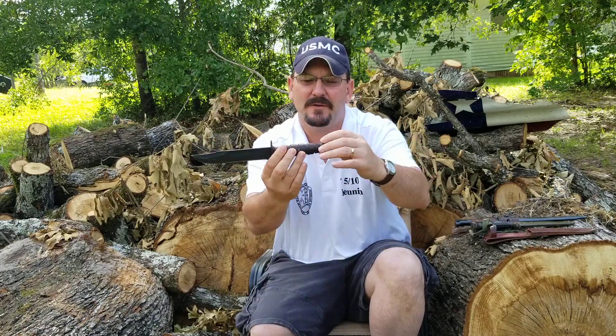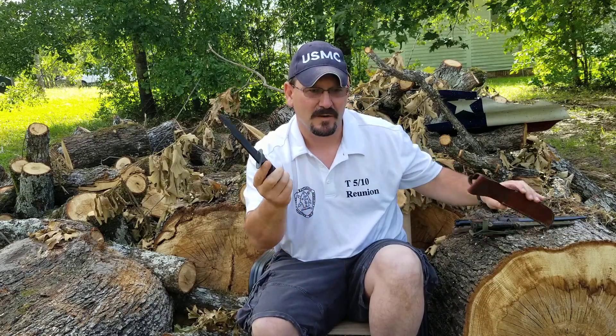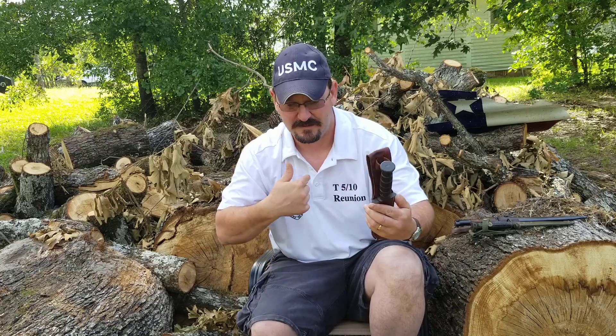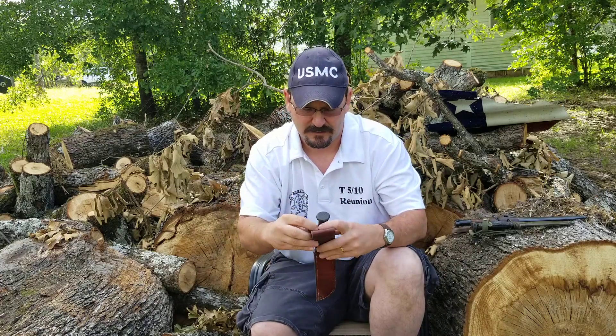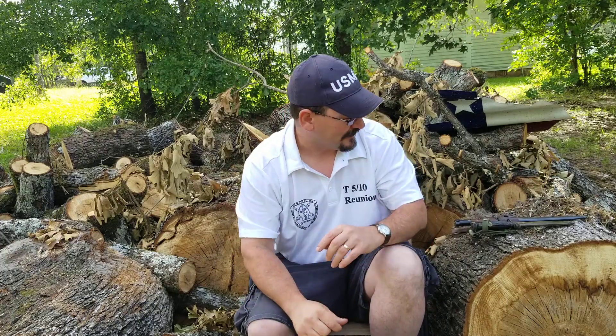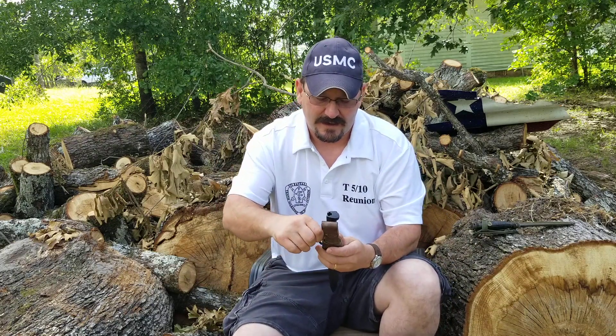Leather handle, tang all the way through — just like the old K-Bar, the military K-Bar. I was a Marine, so these are very special to me. I wish I could find my good hook skinner. I've been looking for that all season and don't know what happened to it.